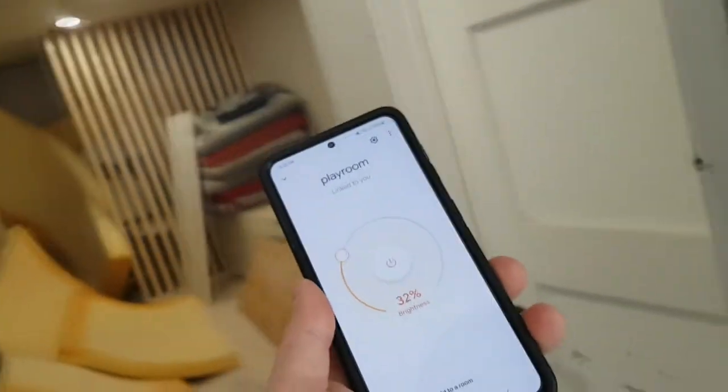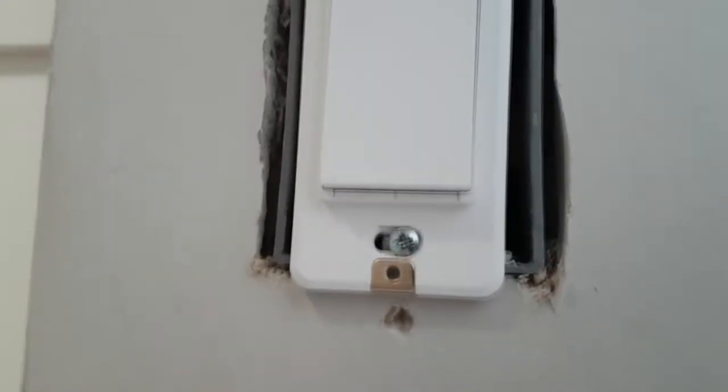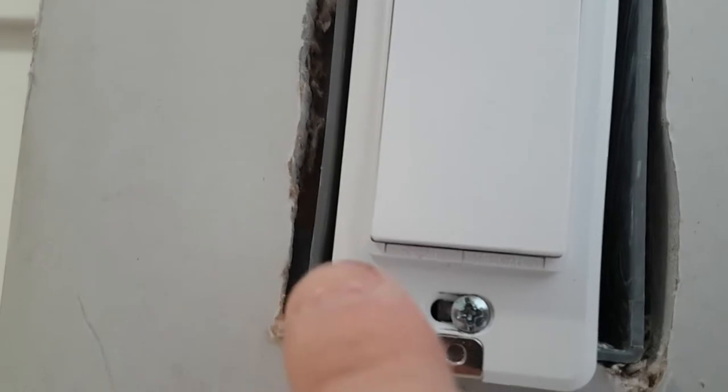This is very convenient, especially if you have lights outdoors. We have another switch hooked up to these pot lights, and I'm going to show you how to configure it. At the very bottom, you'll see two additional buttons — one is reset and one is restart. Sometimes you may need to press restart to boot the system so you have all the functionality in your app. I've never had that happen, but it's there.